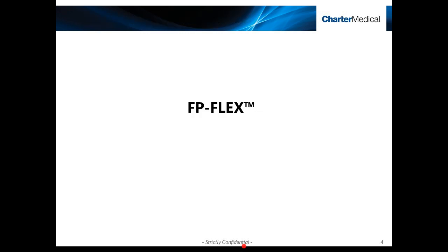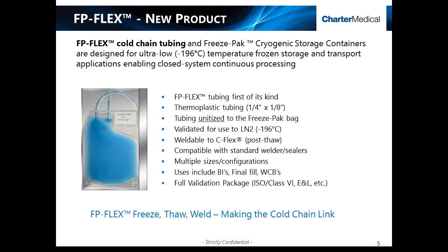Because of this product limitation and the increasing demands for closed system processing and commercial efficiency, Charter Medical has developed and introduced FP-Flex. The new FP-Flex cold-chain tubing and freeze-pack cryogenic storage containers have been designed for ultra-low, minus 196 degrees Celsius, frozen storage and transport applications, enabling closed system continuous processing. The proprietary thermoplastic tubing is unitized to the industry-proven freeze-pack cryogenic storage containers, and both are validated for use to minus 196 degrees C. The FP-Flex tubing is weldable to itself following cryogenic storage, and also to the bioprocess industry standard C-Flex, and is compatible with standard welding and sealing devices. The full validation package is available upon demand.